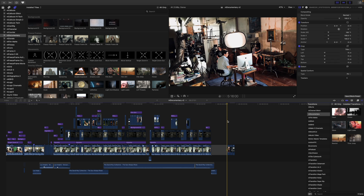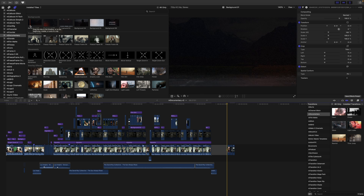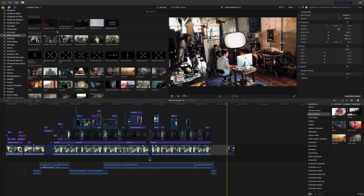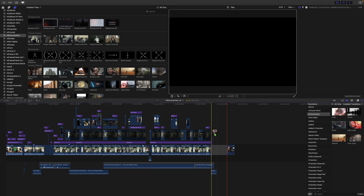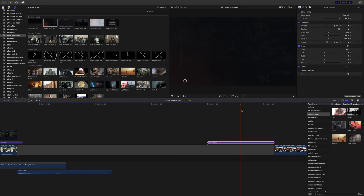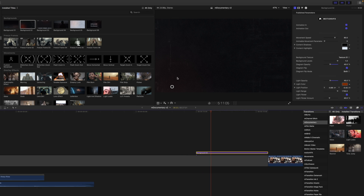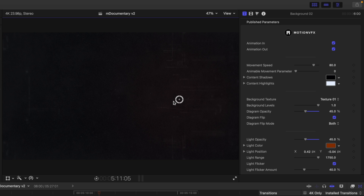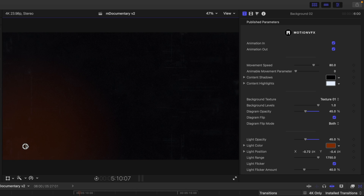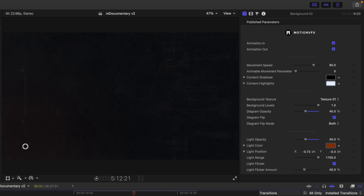The first thing I want to do is add a background so we can do a title opener. If you want a real-time preview, you can skim over each of the backgrounds to see the custom movements. I really like background number two, so I'm just going to pick this up, drag it into the timeline, and zoom in so you can see what's going on. You can see we just have this background with some subtle movement. On our canvas we have an on-screen control that adjusts that subtle flare.